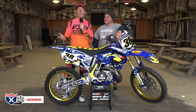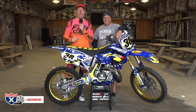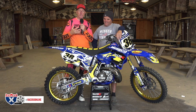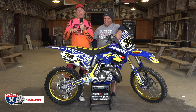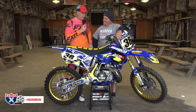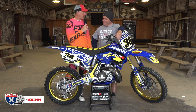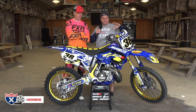Usually in our garage builds we go ride the bikes, but since it's a special occasion and I don't want to roach this bike out in the mud here at Glen Helen Raceway, I thought Jay and I would do a tech talk and go through the reasons why we used the companies we did in this build. So Jay, I'm going to hand you the mic and let you scour this motorcycle and tell the people about it.